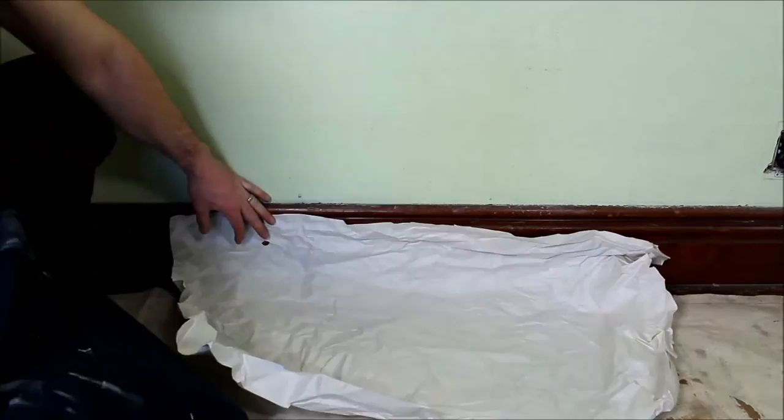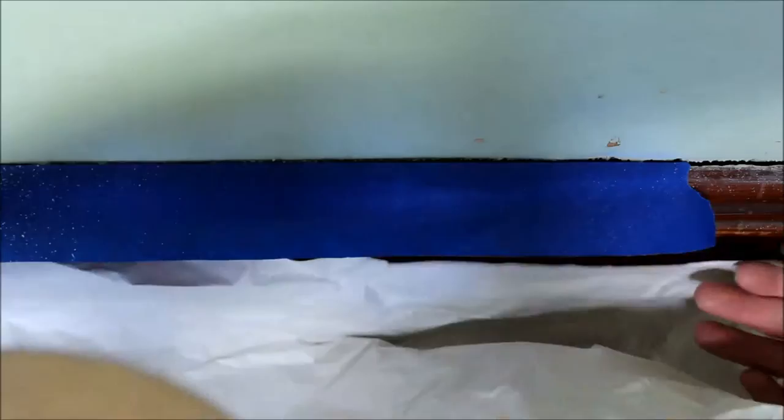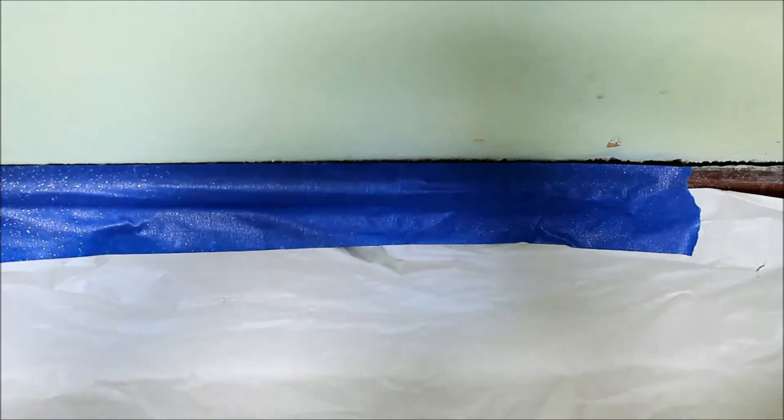It's a good idea to throw a tarp down, and for some added protection for your baseboards you can go ahead and throw some painter's tape on the top edge and then tape down some paper. This is paper just from packaging materials from certain boxes. And now you're pretty much prepped with cleaning your walls.